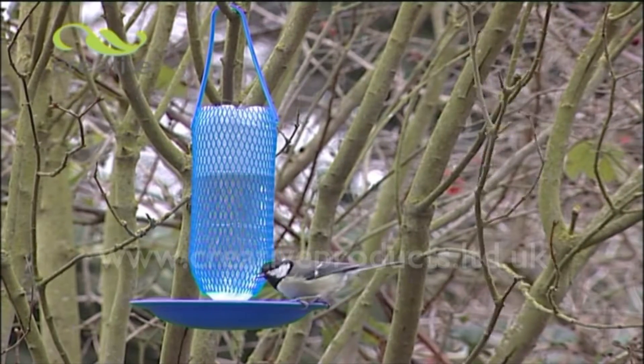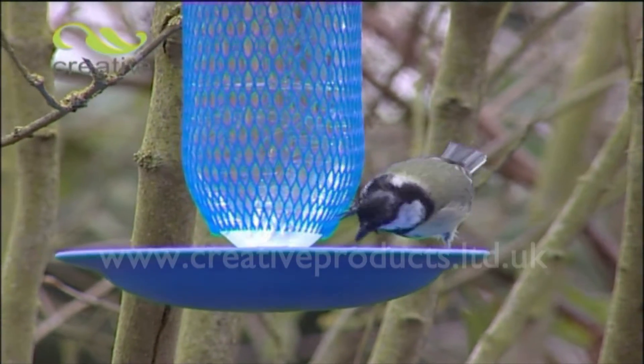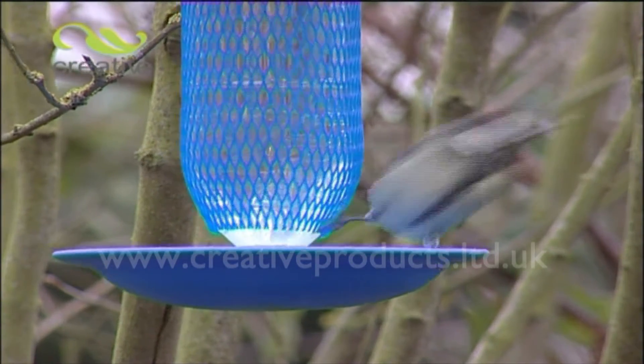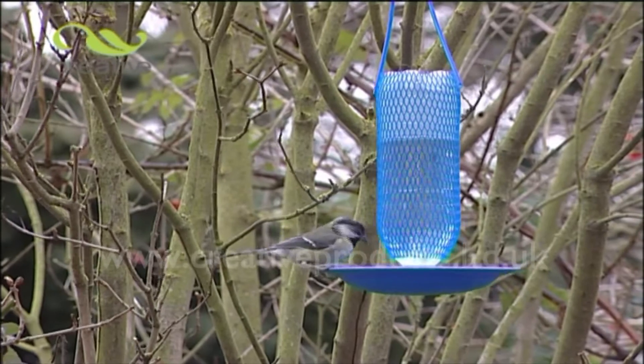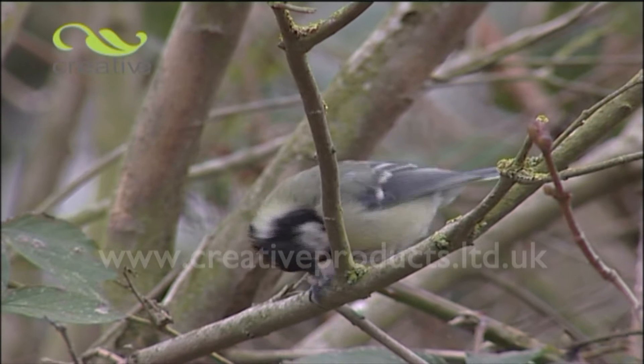Wild birds need fresh water, even in winter. Introducing the Bottle Top Hydration Station from Creative Products — the low-cost, environmentally friendly way to give first aid and encourage more wild birds into your garden.